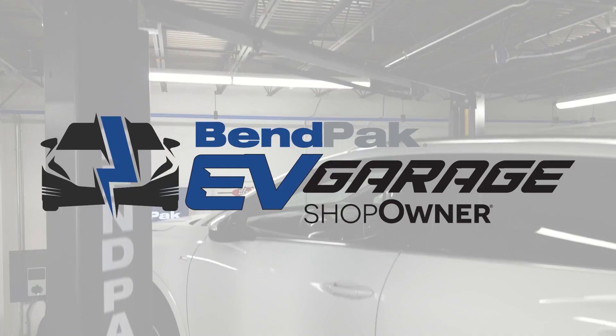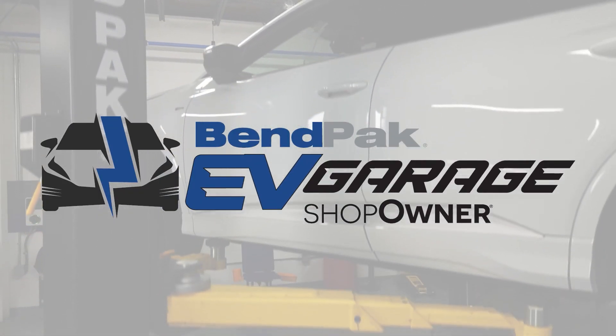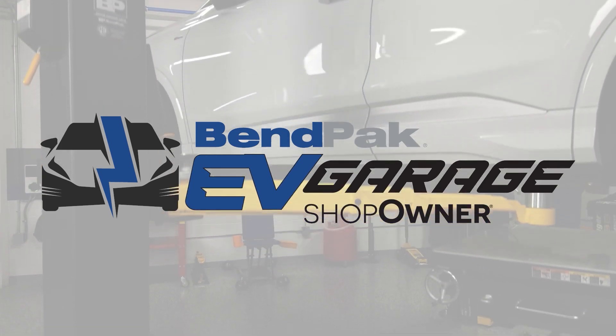Be sure to check out more videos from the Benpak EV Training Garage, where we tackle many of your EV technical questions. I'm Eric Garba, coming to you from the Benpak EV Garage Studio at Babcox Media.